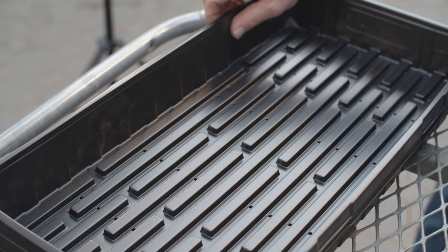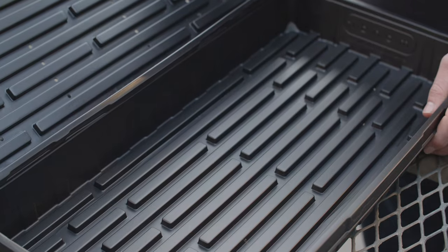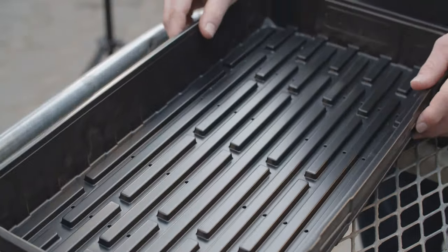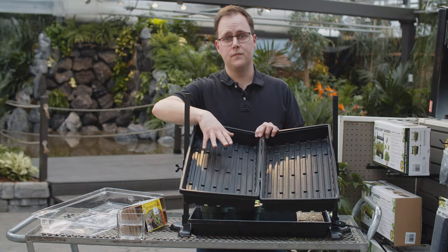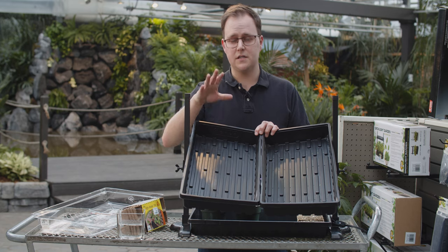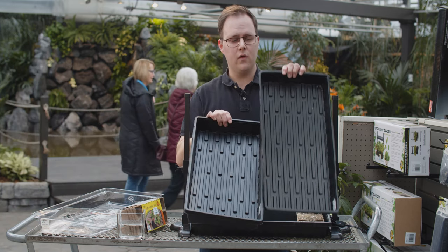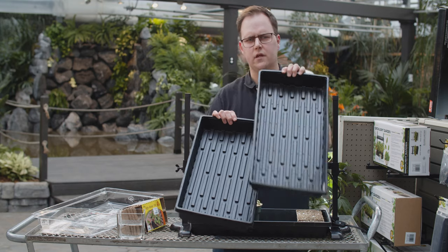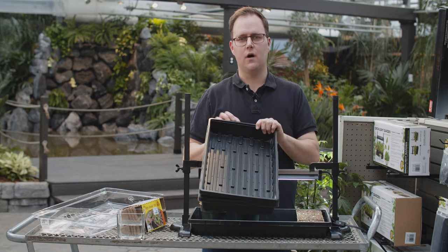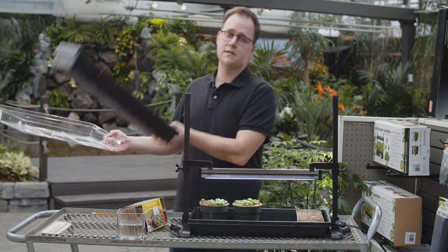First thing we're going to talk about are trays. They come in two styles: there's a solid tray, and there's also the tray with holes. These serve two different purposes. The solid tray is designed to catch water — if you're seeding somewhere in the living room, not in a basement, you need to protect furniture and your items. The tray with holes can be seeded directly into: fill it with media, seed your seeds directly in it, place it on top of the solid tray to catch the water, and you're done. The seeding tray is the first item you will require.